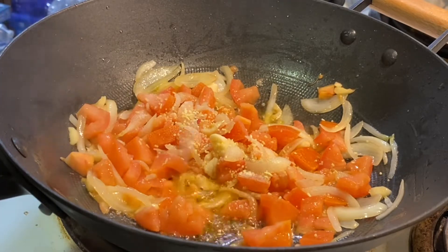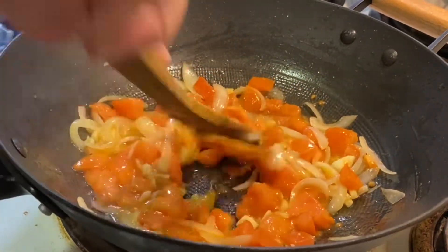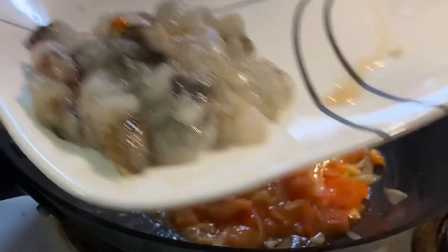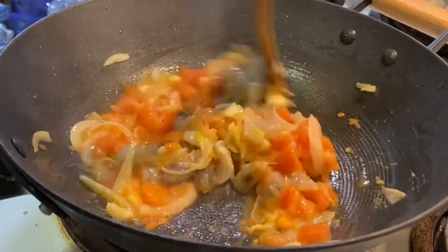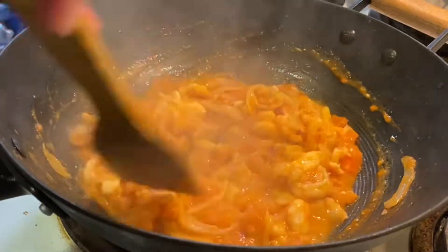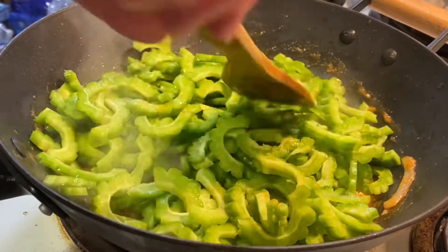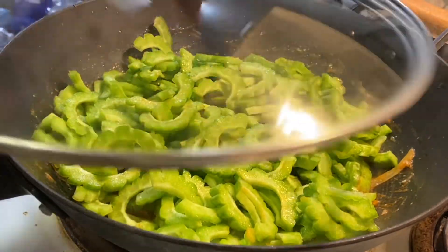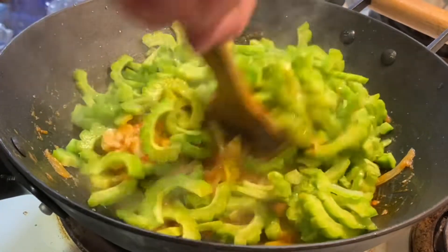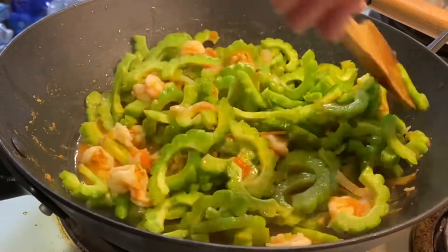Let's go. Let's go. I think it's a big time to eat.